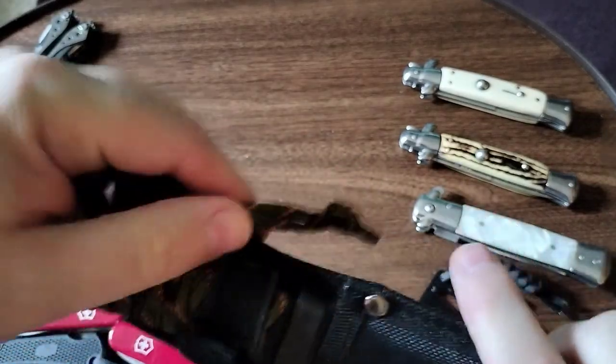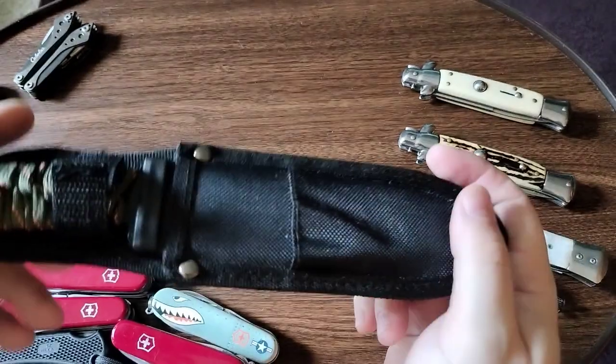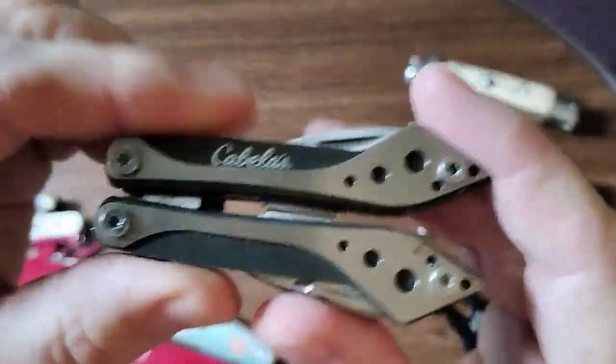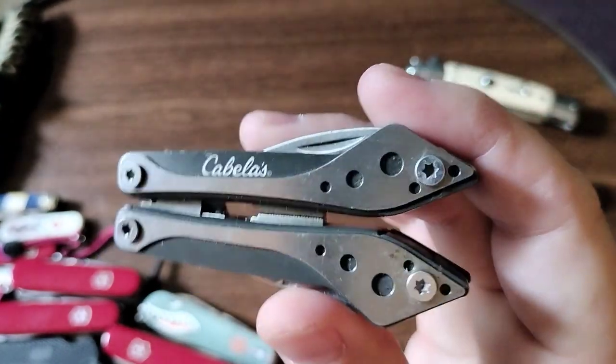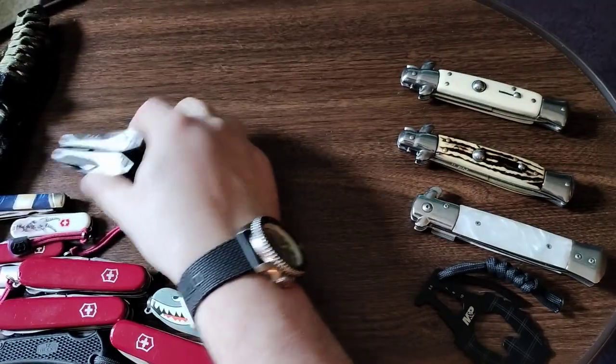It has a lanyard around the grip. This one was about nine or ten dollars. This other one — I don't even want to talk about it. It keeps getting loose and it's just bad. The blades are sharp, but it was like three or four bucks at the checkout.